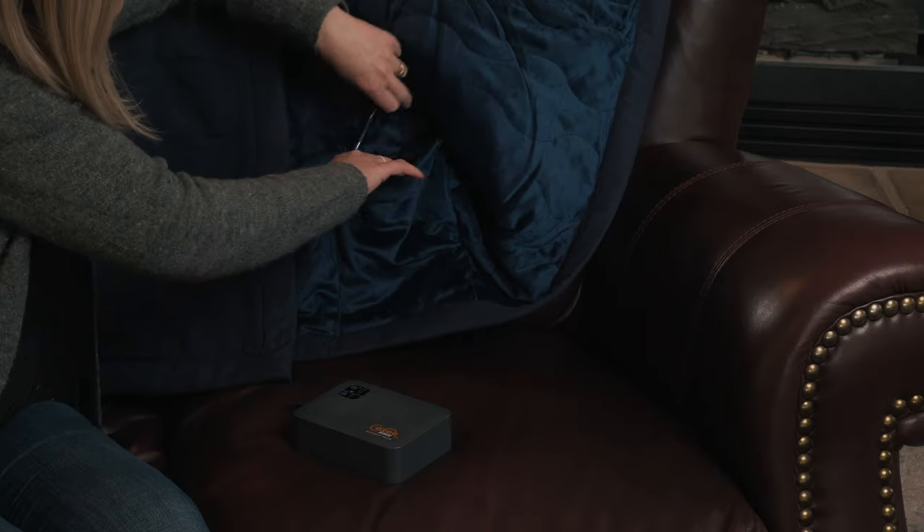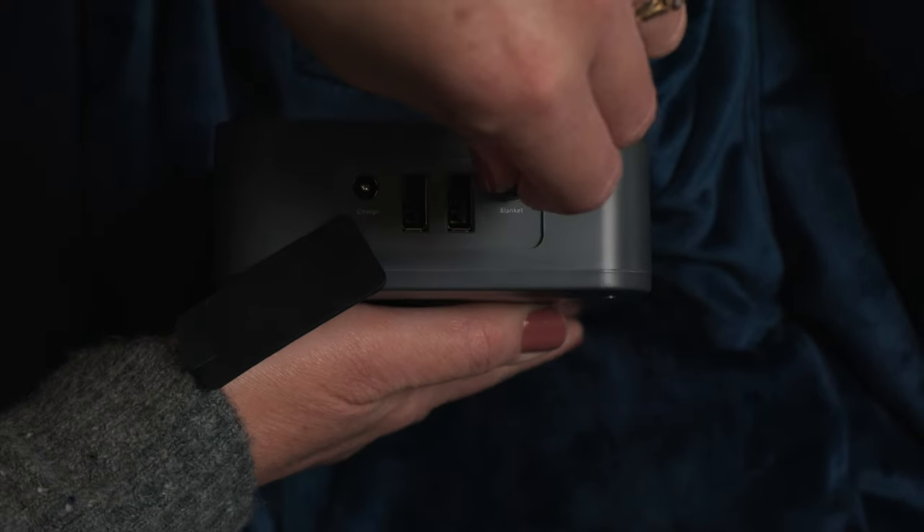Next, find the barrel connector inside the blanket pocket and connect it to the blanket port on the battery pack.